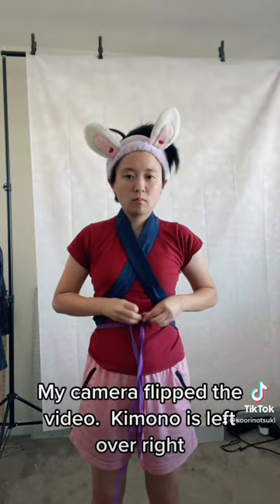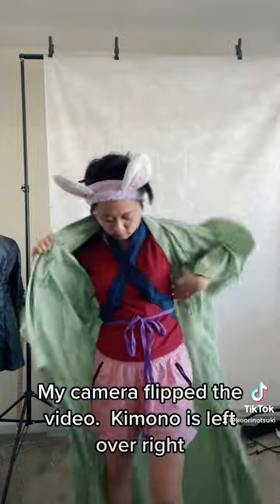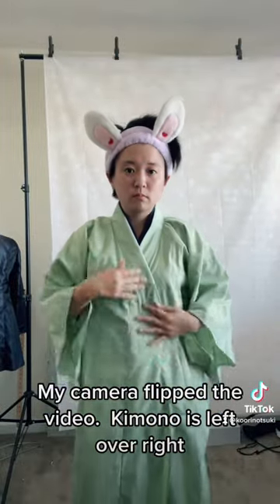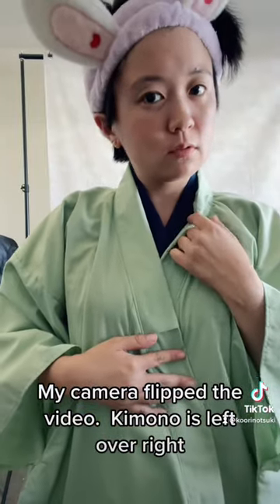And once you're finished with that, you can just go ahead and put your kimono right on top of it. And as you can see, you'll get that wonderful effect of having that second collar peeking out, but you're not wearing another layer underneath — you're just wearing a fake kimono collar.